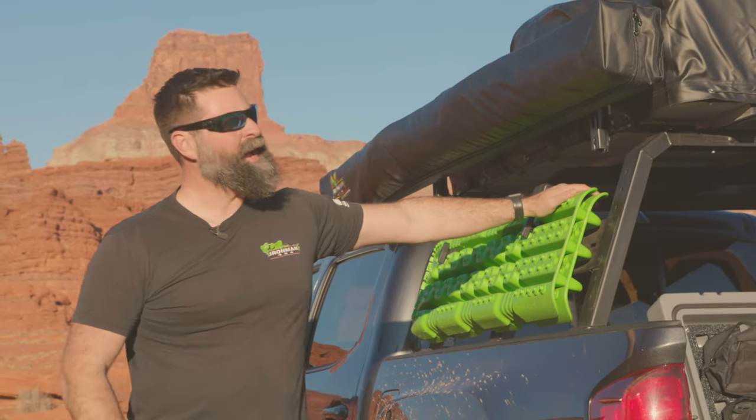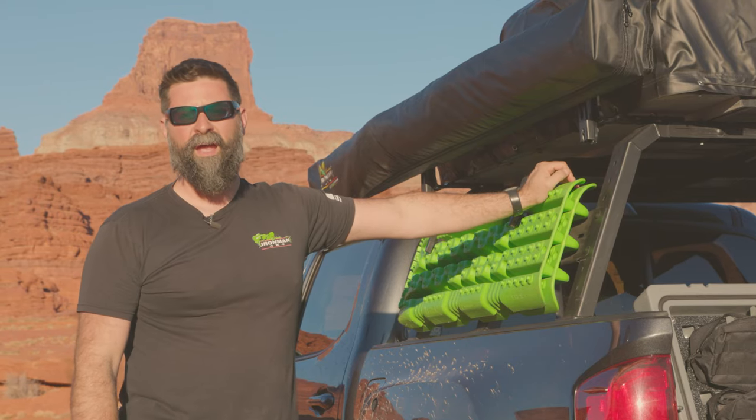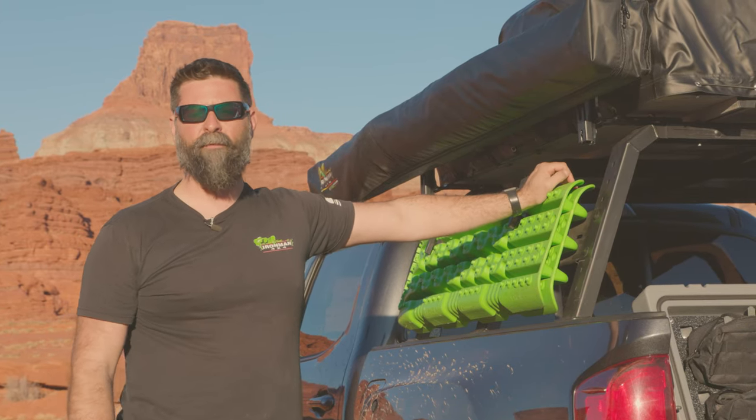Packs up nice and tight. I love these XTR 143s — they're packed full of great features at an amazing value. If you want to pick one up, go to Ironman4x4america.com.